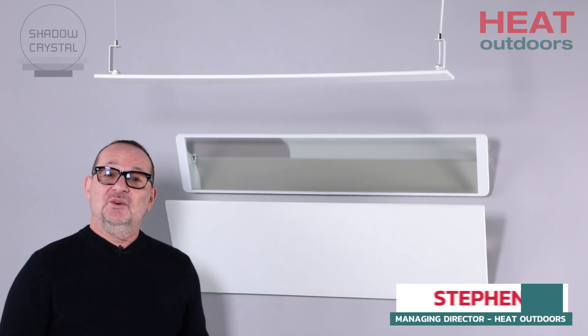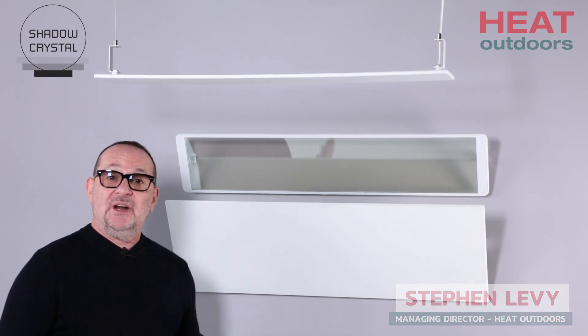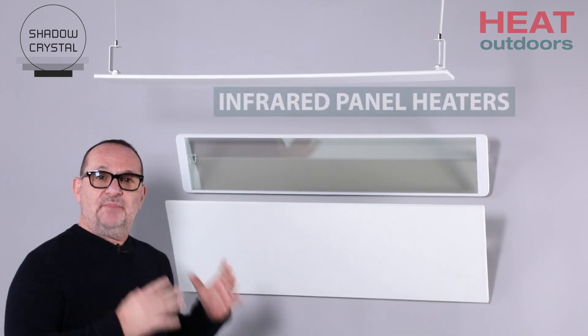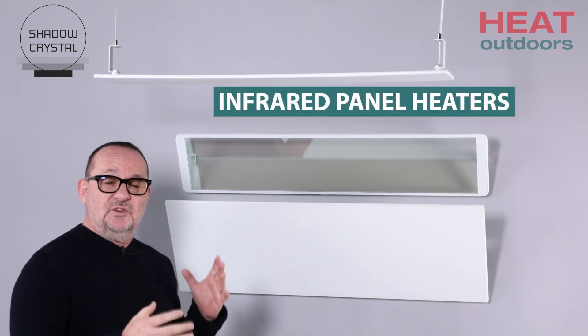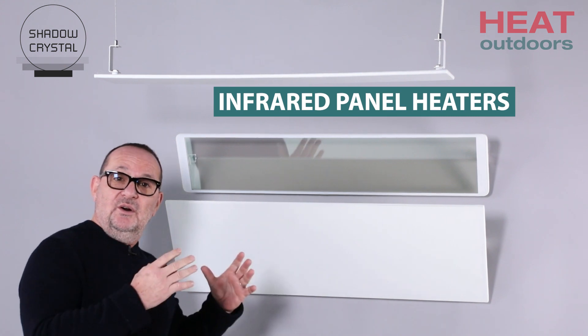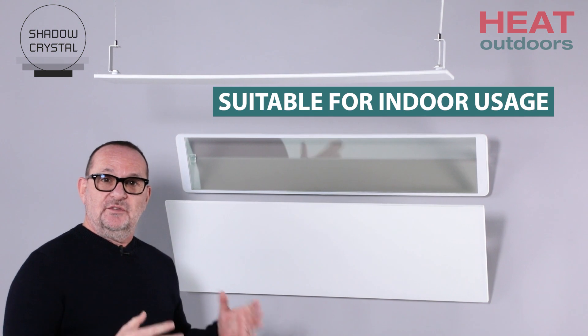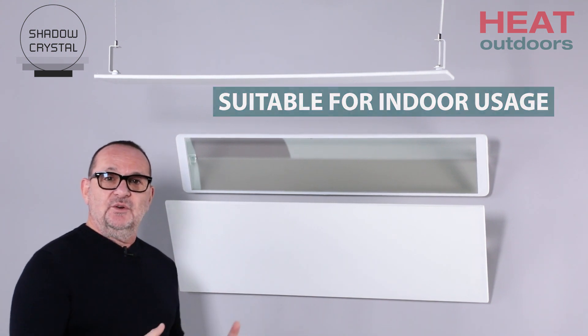Hi, I'm Stephen Levy from Heat Outdoors. Today we're going to review our brand new Shadow Crystal heaters. Now these are infrared panel heaters. It's important to make a differentiation — although they are waterproof and could be mounted outdoors, because they operate with what we call longwave infrared, they're much better suited to an indoor environment.